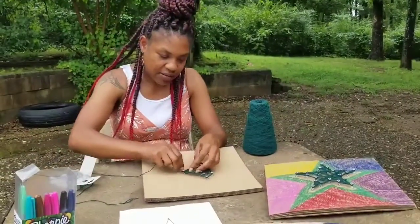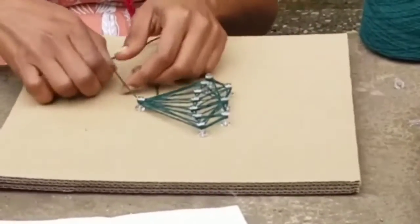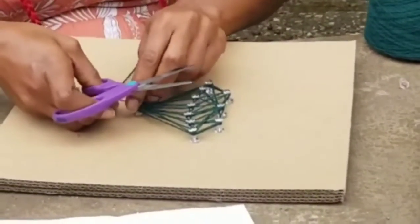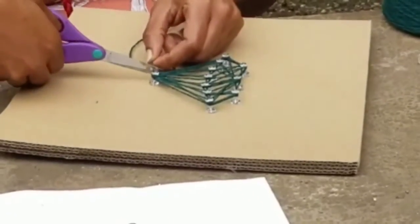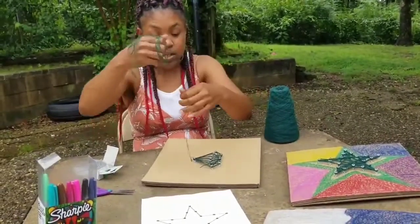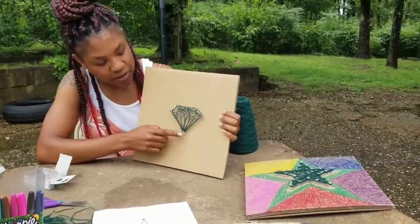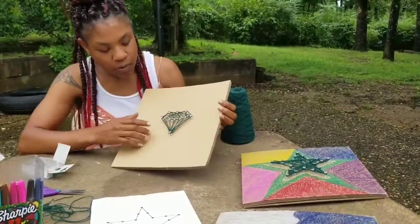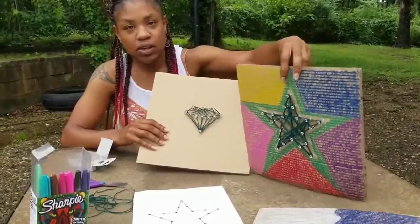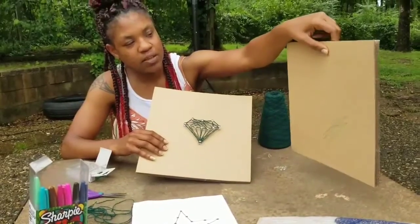After you've done that, you have to tie it in another knot — tie it tight. Take your scissors and cut again. You can double knot it too; I'd recommend double knotting it the first and second time just to ensure it stays. I've had these for a few months now and they still look great. You can hang them on your wall — just add something to the back — or sit it against the wall or on a stand.